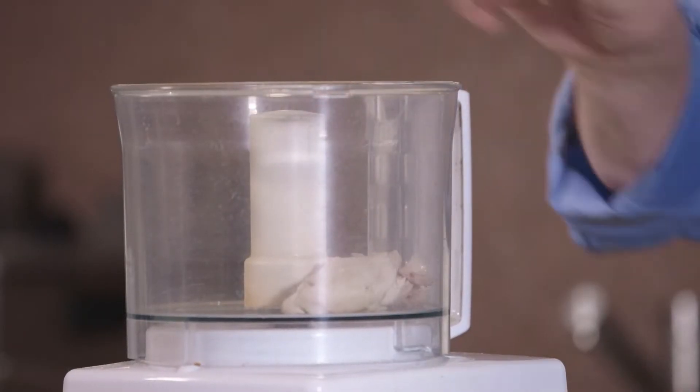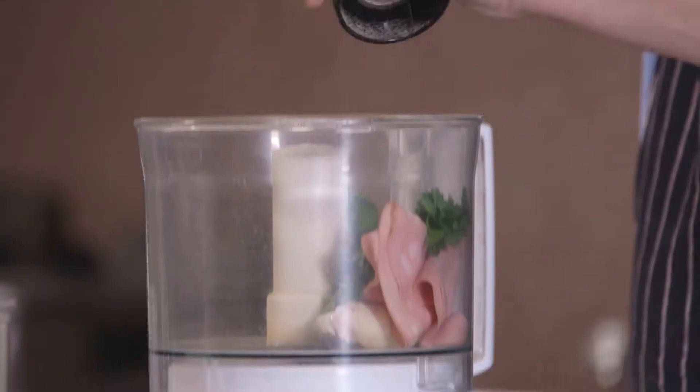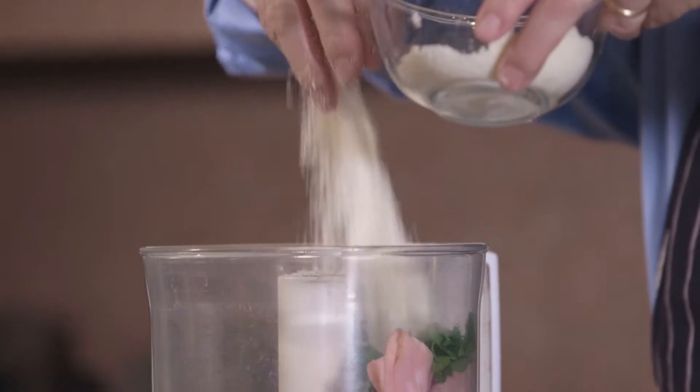Today I'm cooking for you Tortellini in Brodo, which is the tortellini pasta, pasta stuffed with boiled chicken, salami and cheese and parsley. It's an amazing, warm soup.